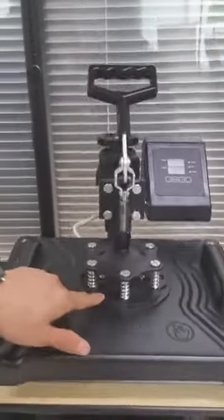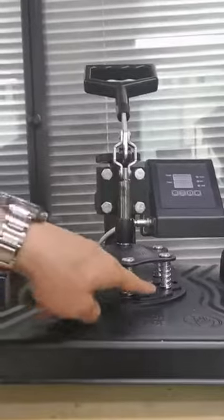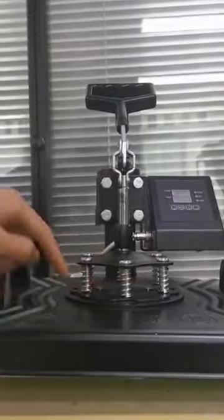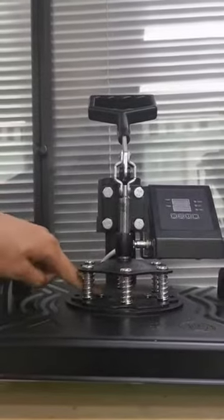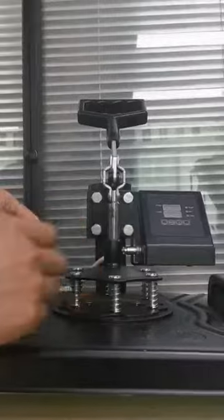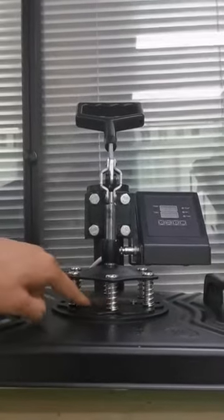But on this other machine, the screws are like this — you have to use a screwdriver to remove them. You are not able to unscrew them directly by hand, so it is not convenient to use.